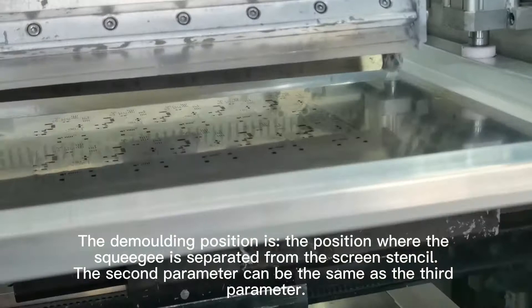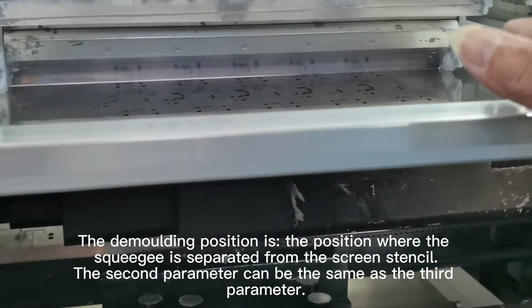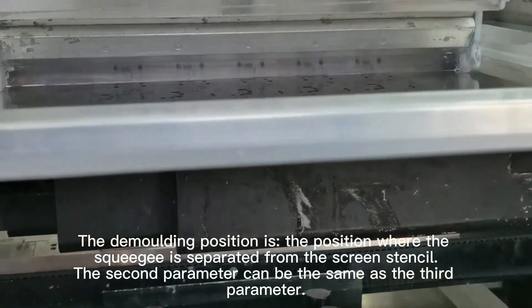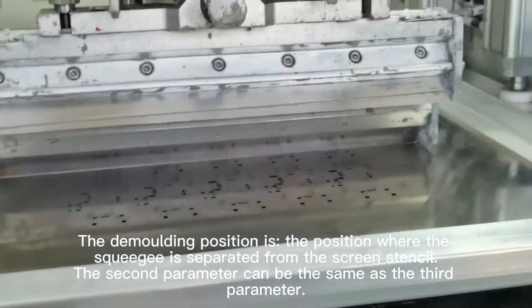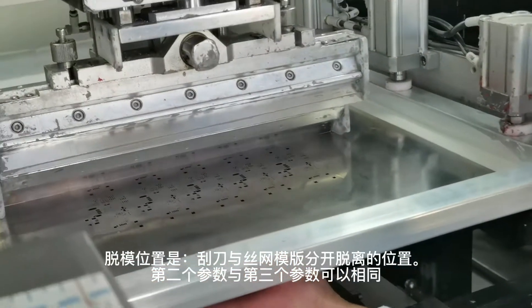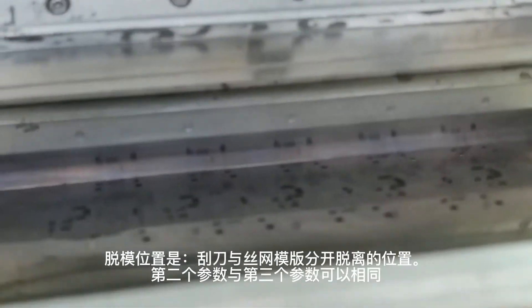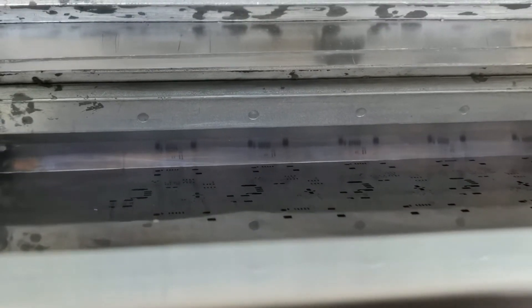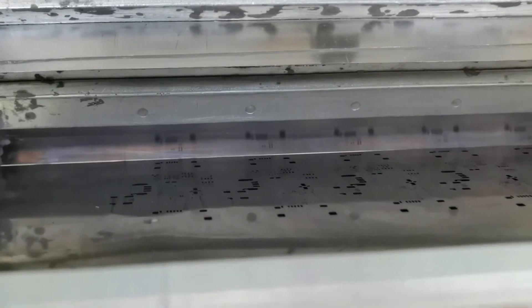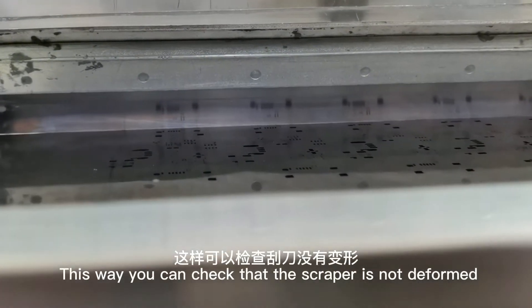The demolding position is the position where the squeegee is separated from the screen. The second parameter can be the same as the third parameter. This way you can check that the scraper is not deformed.